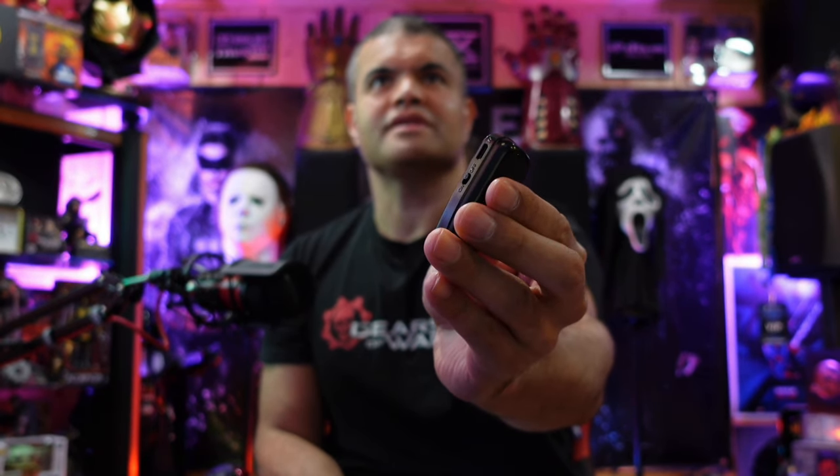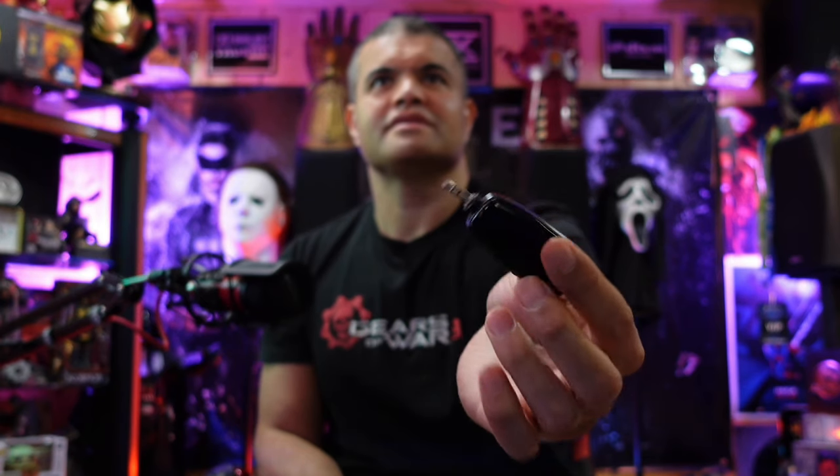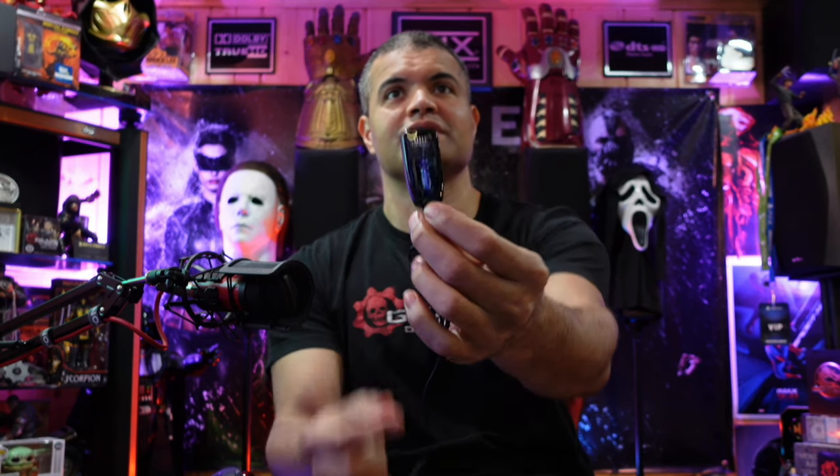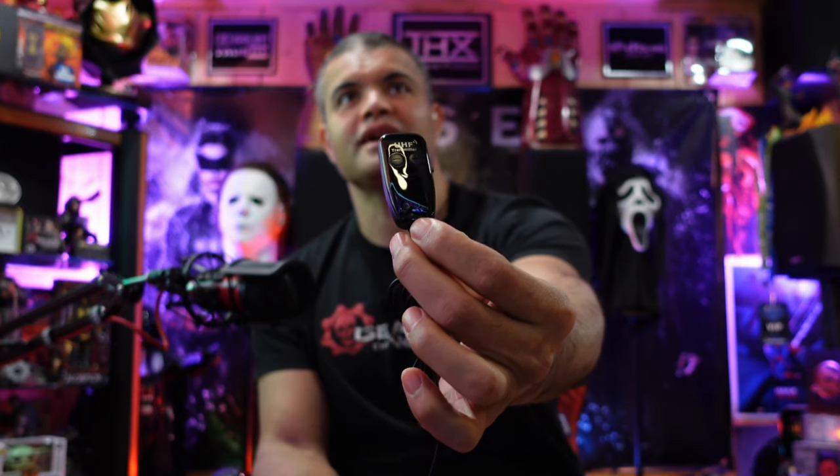You're also going to get the receiver, which has an on/off switch and a mini USB charging port. Let's turn it on and see if there's any juice out of the box — and there is juice. Then the main event is the actual mic itself. It's got a clip-on for the transmitter, a standard on/off switch, USB charging, and on the front is volume plus and minus.